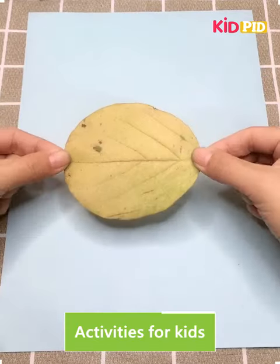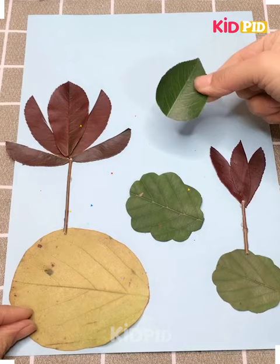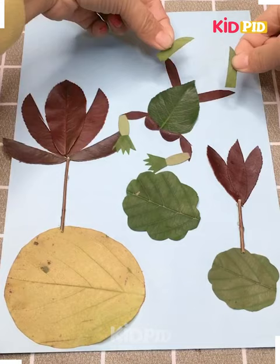Hi friends, do you know what leaf art is? Welcome to a new video where we demonstrate some leaf art. We are making pictures not using pencil or pen - we make them using leaves.